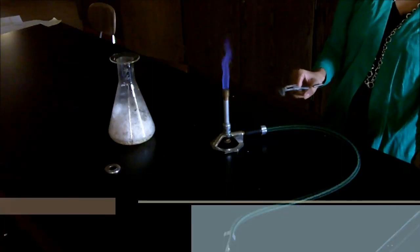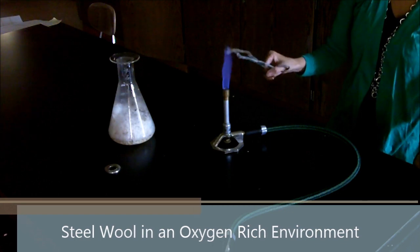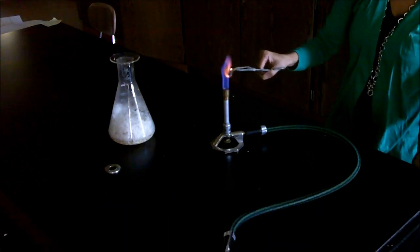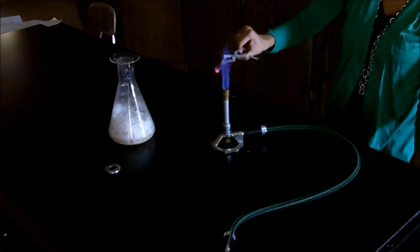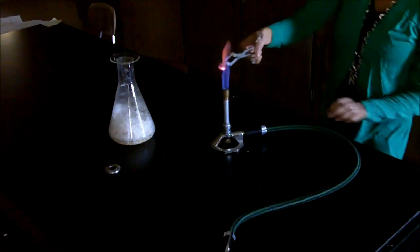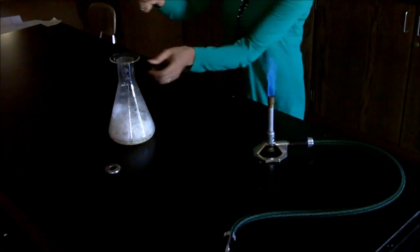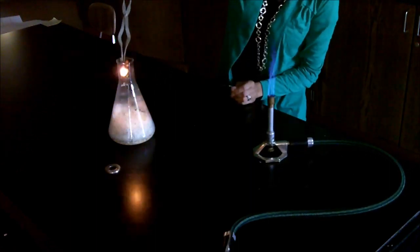We have a piece of steel wool that I'm using a pair of tongs to hold on to. I'm going to go ahead and show how it glows inside of the flame. We do have some glow in there, but what I also want to show is how it glows inside an oxygen-rich environment.